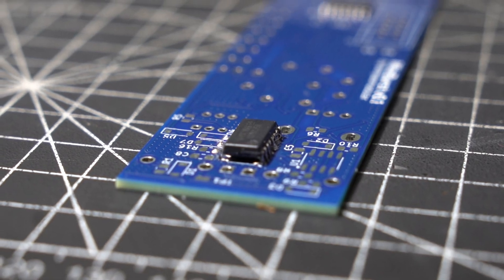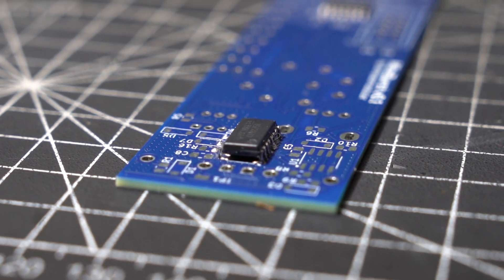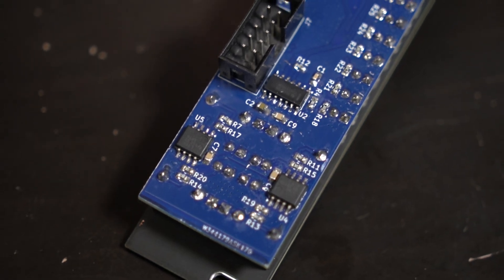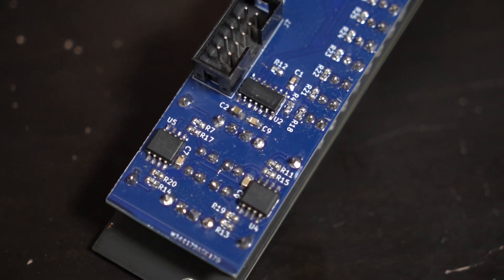After a week or so of waiting, I received the boards. I ran into some issues — the footprints I used for the op-amps and the CD4017 were too wide. I fixed this immediately and sent over my new files to PCBWay for printing again. After some more waiting I received the new boards, tested them right away, and this time it worked great.